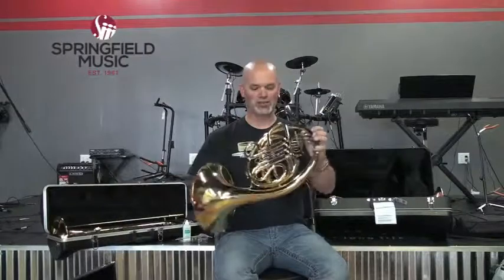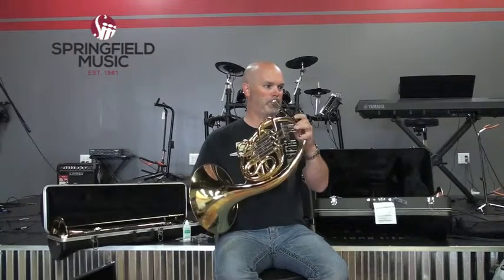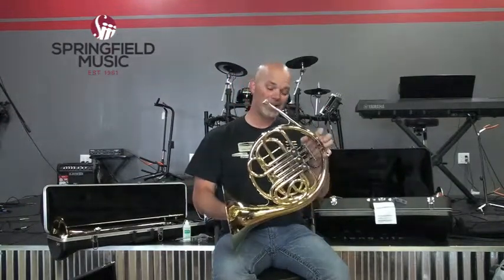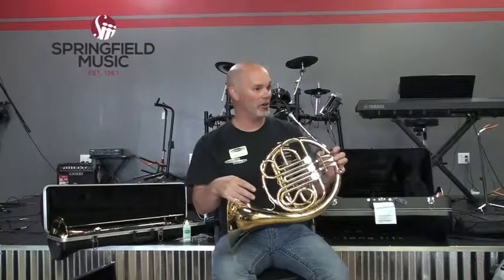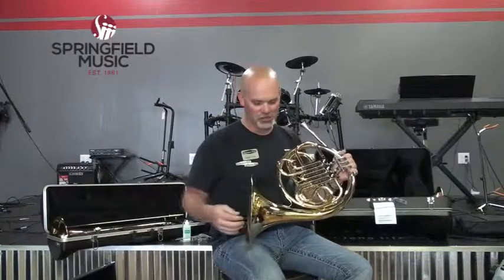This is the only instrument where you have to stick your hand in the bell when you play it. Talk to your band director about how to hold your hand and in which position. Just like the trumpet, there are different partials on a French horn. You'll notice there are a lot more partials much closer together than on the trumpet, which makes the French horn a relatively complex instrument to play. If you're a French horn player, you're probably a pretty smart cookie — you need a good ear to know if you're on the wrong note.